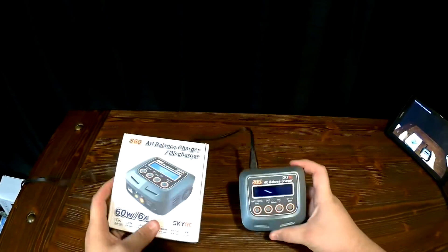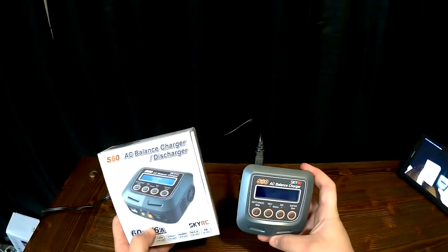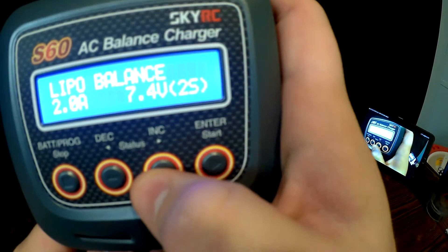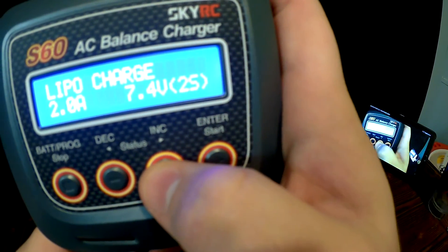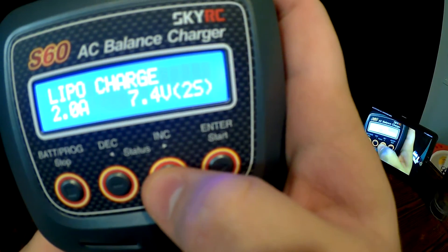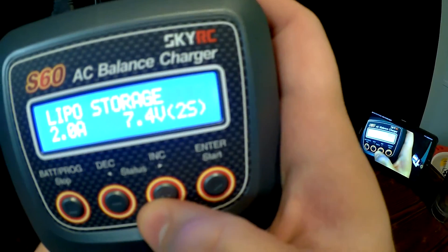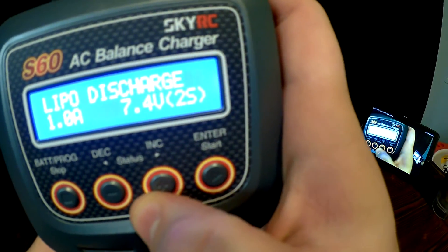Skylar's C-S60 Balance Charger has different settings: balance, charge, fast charge, storage, and discharge.